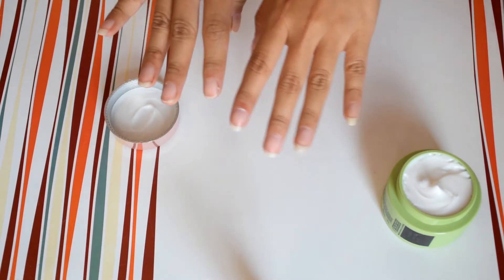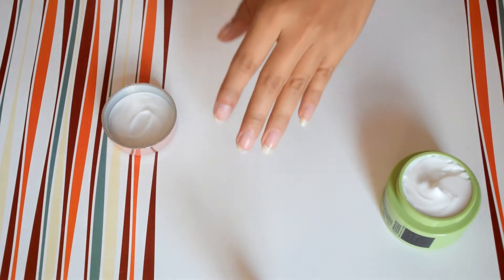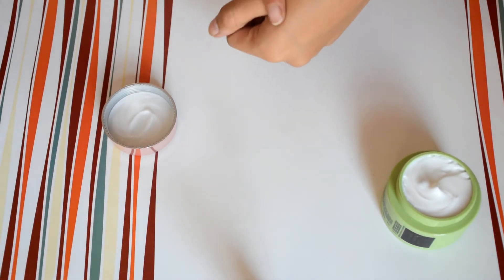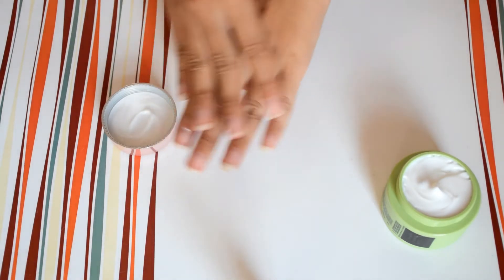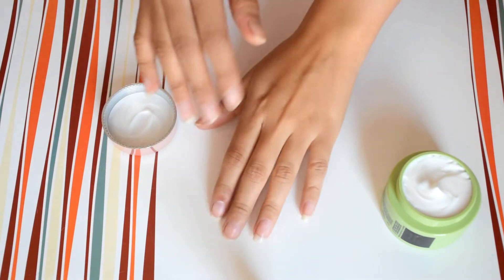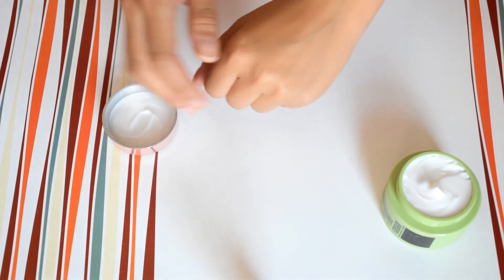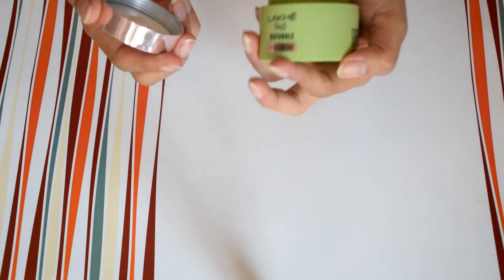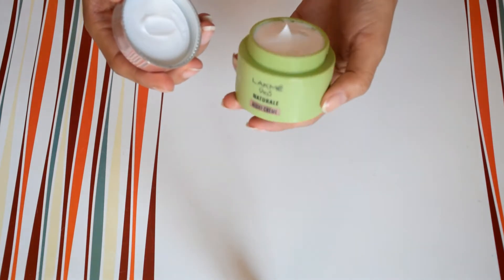Agar iski fragrance ki baat kari jaye to — agar aap logon ne Lakme ka peach milk moisturizer use kiya hoga — to uski jaisi hi fragrance hai. It is quite a refreshing fragrance and I liked it. Texture ki baat kari jaye to it is not thick, it is lightweight and it blends beautifully leaving behind a well-moisturized yet not greasy finish.